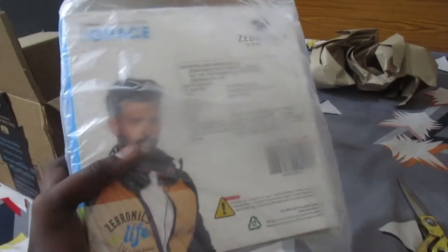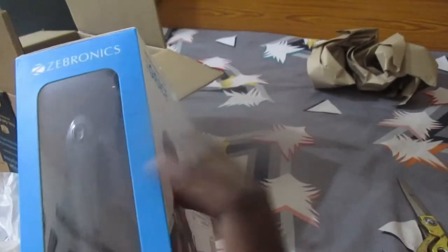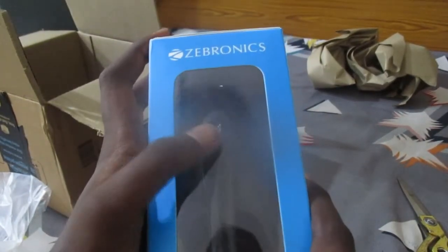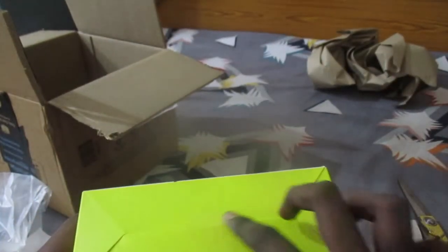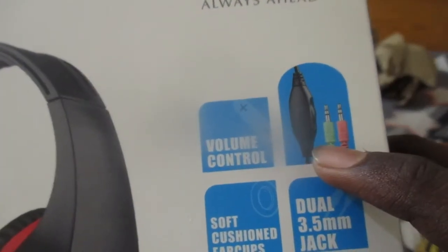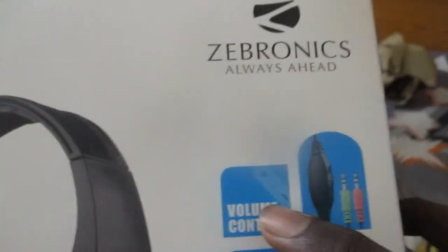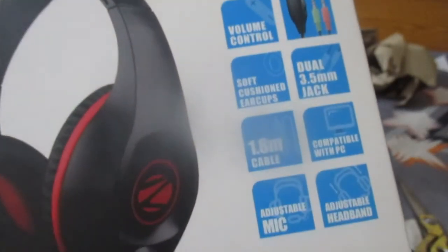There is a lot of detail on the box. There is a box for the headphones with a picture of the headphones on top. There is a mic, a hanger on top, a volume control feature, and an audio 3.5mm jack with a mic. There is a soft cushioned ear cup and a 3.5mm jack with a 1.8m cable, compatible with PC.